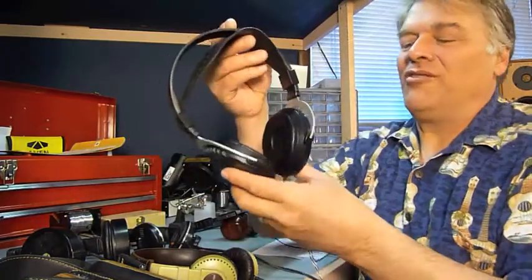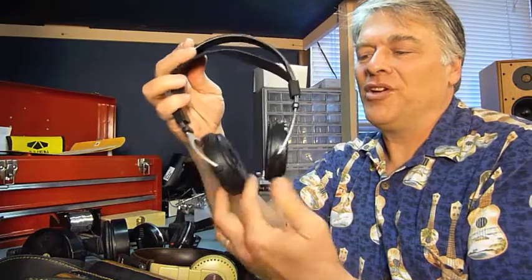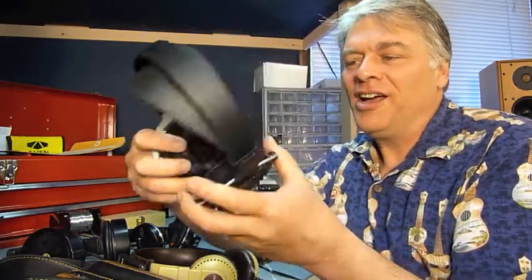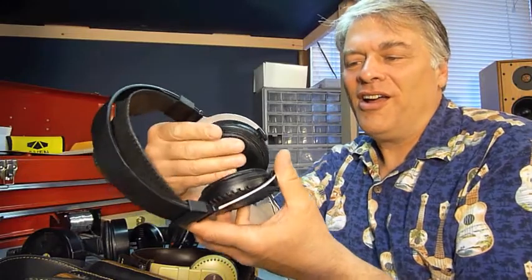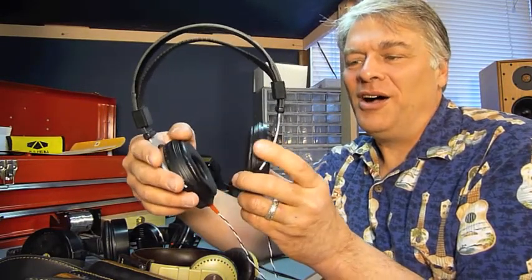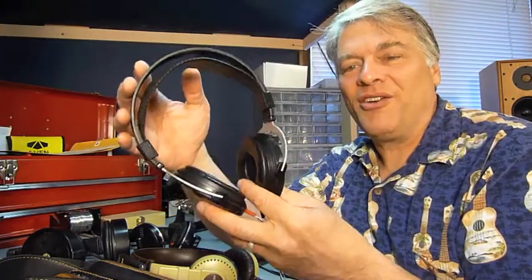Some Telefunken TH700s — very large headphone, a lot of clamping pressure on your head, and pads that are very thin and hard to seal. But again, generally pretty good sounding.